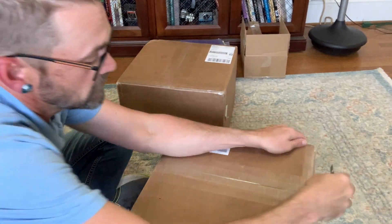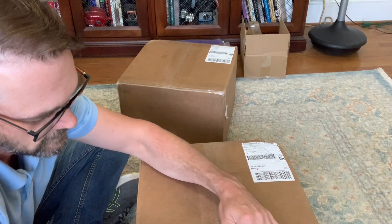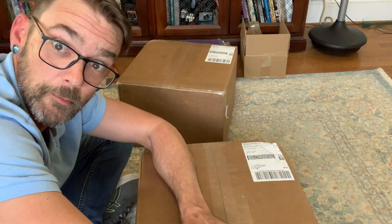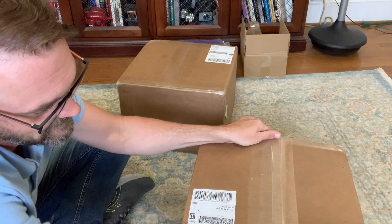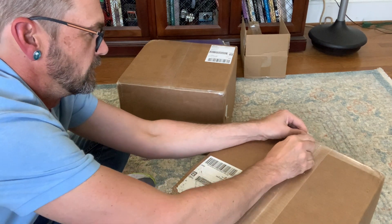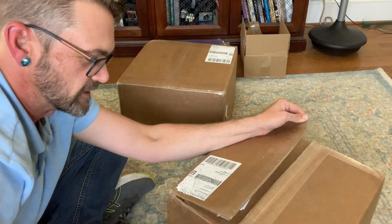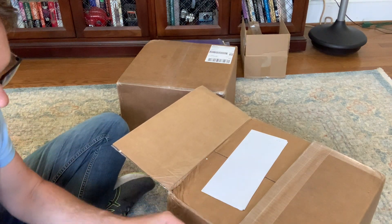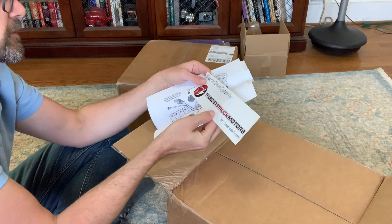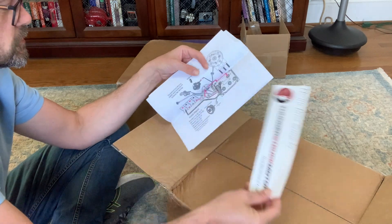So here we go. Box number one of two. Let's see what we got in this one. That's some thick tape they put on there. Each of these boxes is about 50 pounds or so. We got a sticker — Electric Drive System by Thunderstruck Motors. That's pretty cool. I like that.